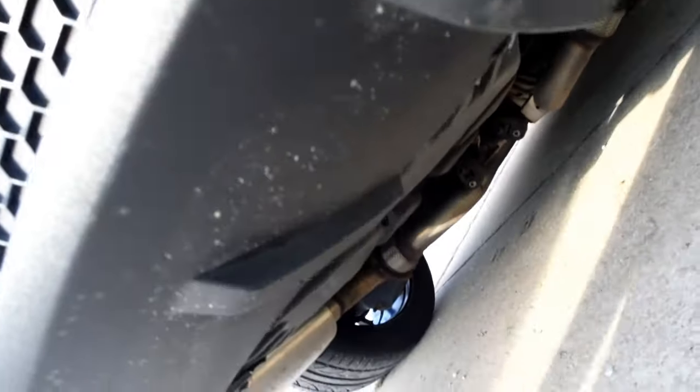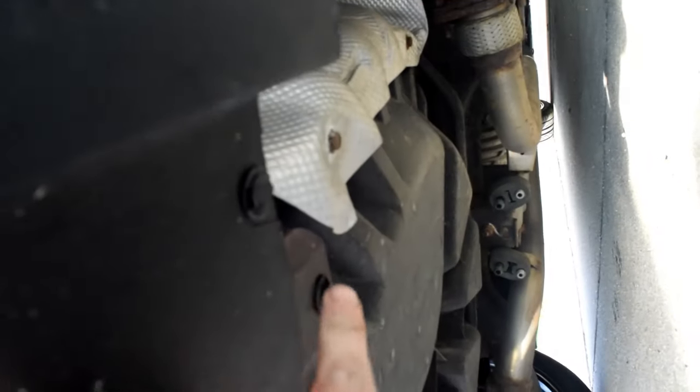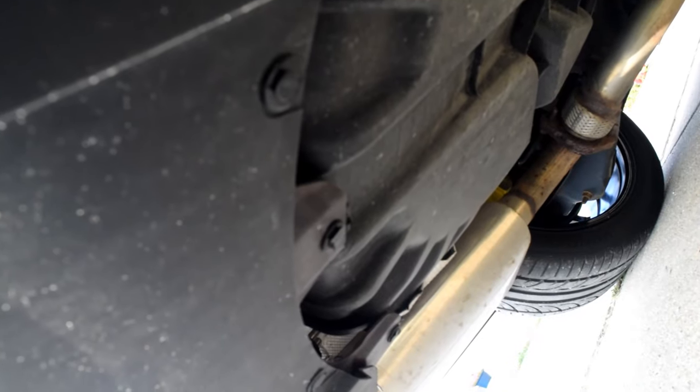So the first thing to do to start removing this is there are four body clips. There's one there, one there, one right there, and one at the very end. So you take those out first.